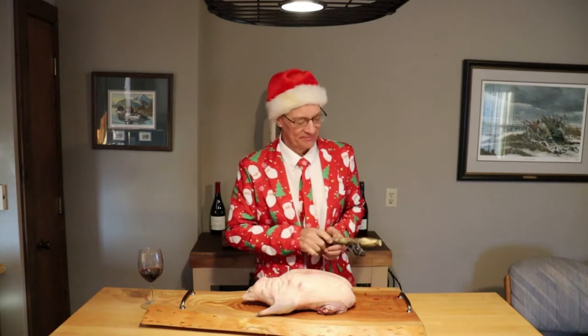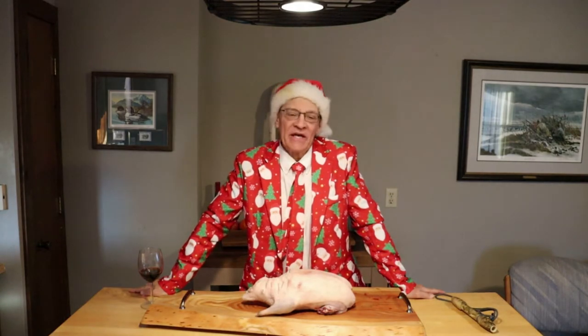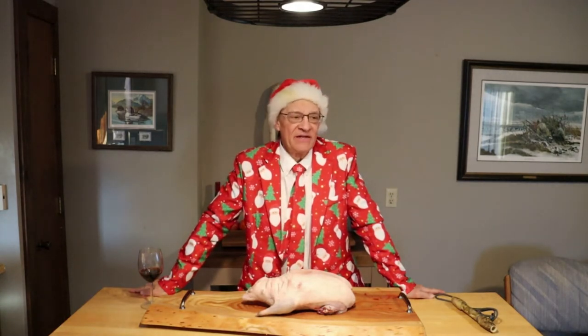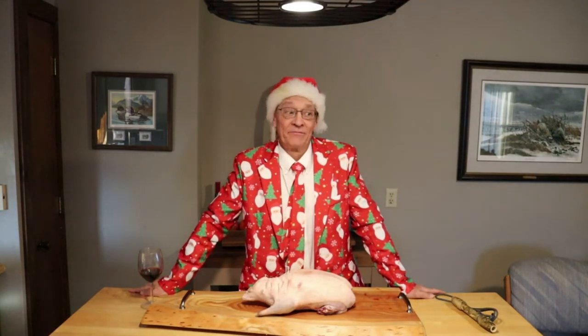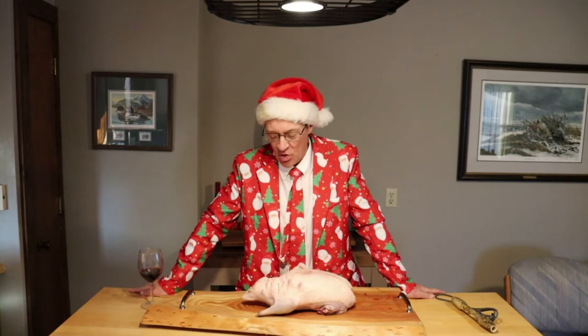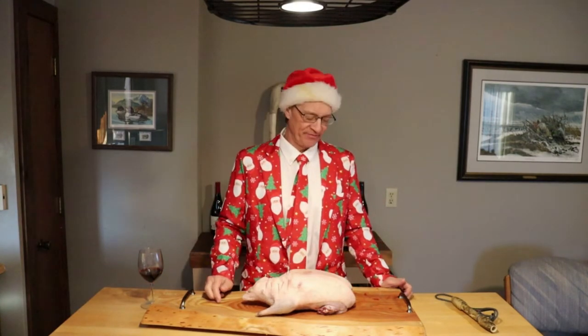Here's our Christmas goose — today we're doing a Christmas goose. When I was a kid and I'd get in trouble, my mother would say, 'You've cooked your goose now.' Well, I don't know what I did or what punishment I was going to get, but that's what she always said. Anyway, today we're gonna cook our Christmas goose.